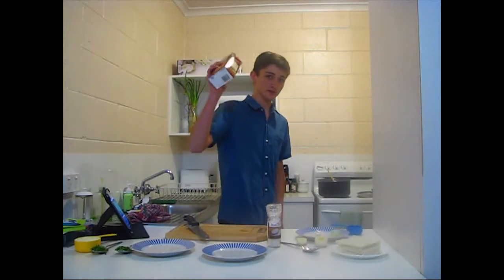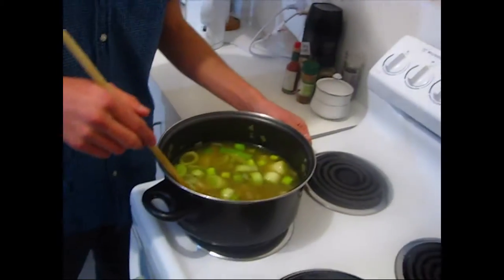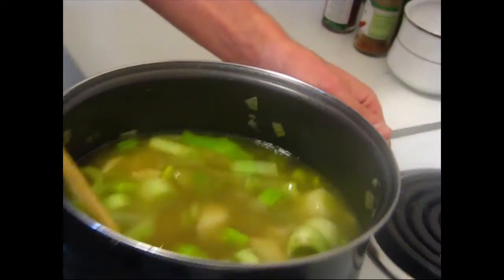And we'll add in our vegetable stock here. You want to leave this to boil for a while, just until the potato is cooked. It'll probably take about 20 minutes.